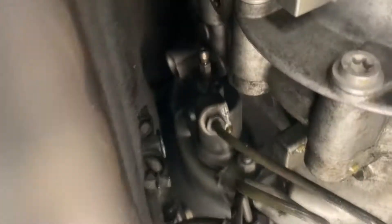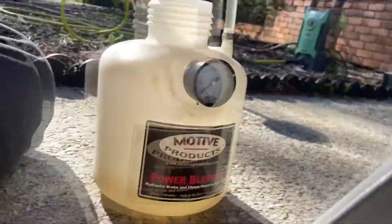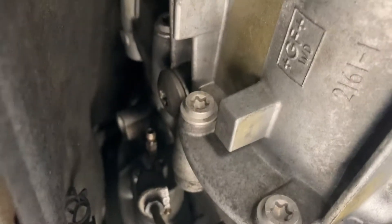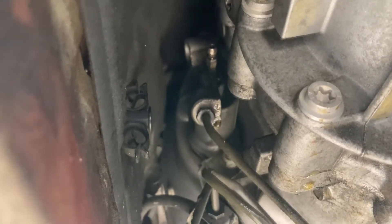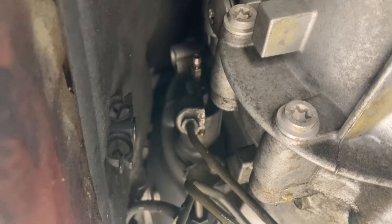I just gravity bled the clutch so now it's fine — never panic y'all. For those wondering what gravity bleeding means: simply crack open that bleeder valve with the power bleeder unpressurized, and brake fluid will just drip out. Collect it into a container and do that for about a minute or so. Make sure the master cylinder does not run dry and you should be good to go — simple as that.